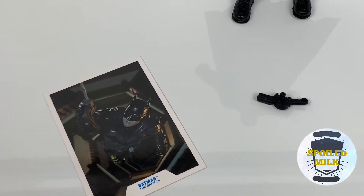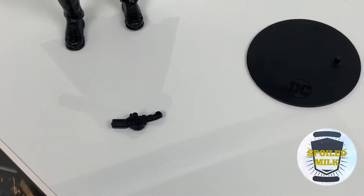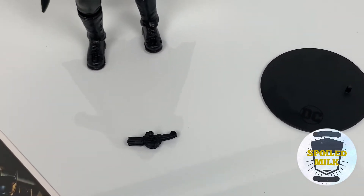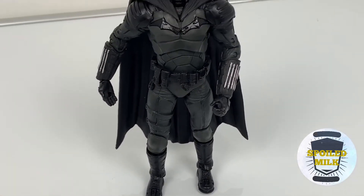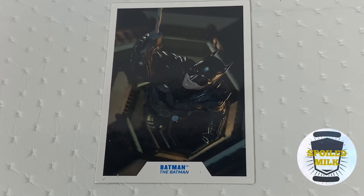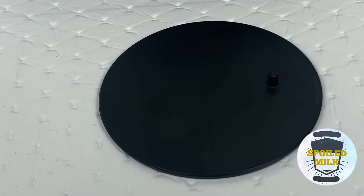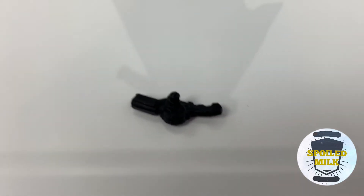Let's look at this Batman action figure sculpted and brought to us by Todd McFarlane Studios. As far as details go, Todd McFarlane Studios is one of the better producers of action figures — they do a great job bringing these figures to life with an amazing amount of detail. This Batman figure comes with his own trading card, which is pretty much the norm for most of the DC McFarlane toy line. It also comes with his own stand, and Batman has a grappling launcher.